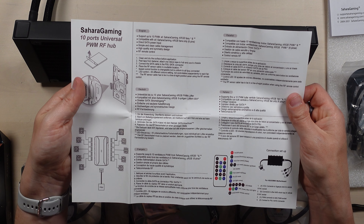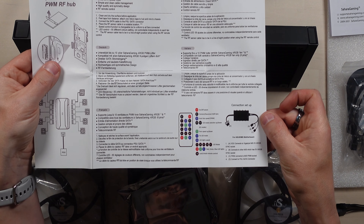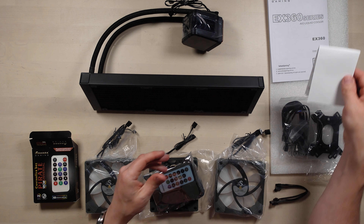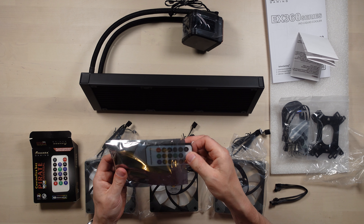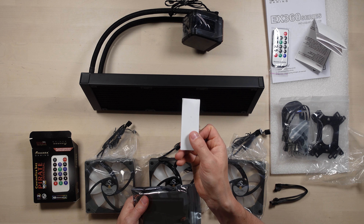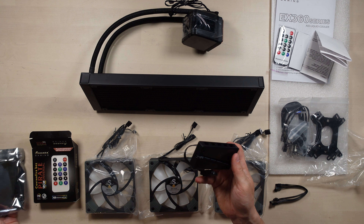Let's have a little look at this remote control and fan controller. It has 10 ports. It is compatible with all Sahara Gaming ARGB fans only — six pins — so that is why it uses six pins; it's their own proprietary system. There's a little bit more information on the connection setup. This is going to be fun to install, I think, and I'll do that in another video.